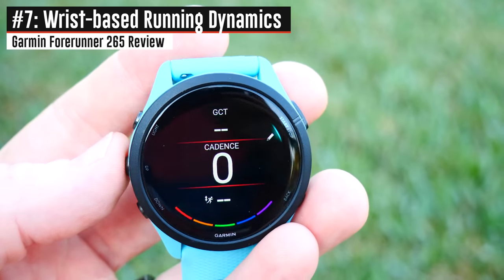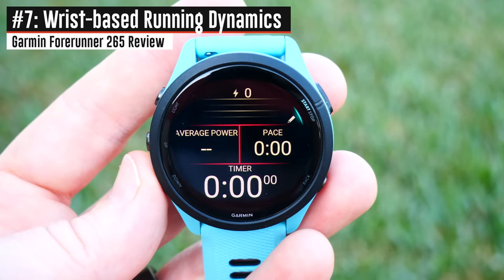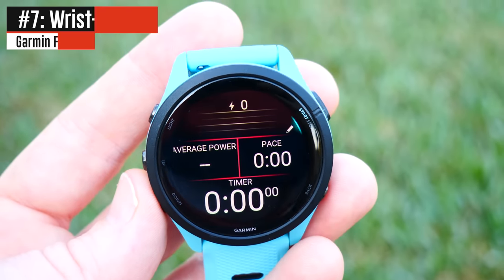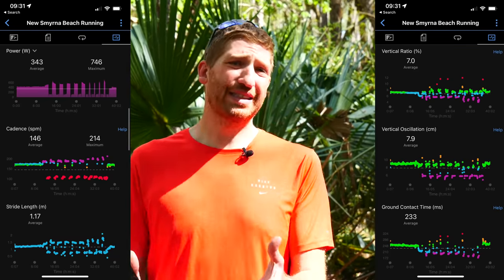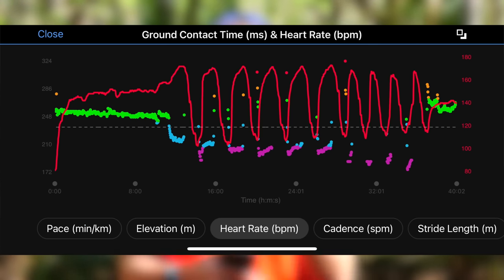The next new feature the 265 gets is wrist-based running dynamics. In the past few months the 255 got wrist-based running power, and that's still here as well, but running dynamics adds things like ground contact time and vertical oscillation — stuff that in the past required a Garmin chest strap or HRM Pod. Now it's built into the watch itself and no extra accessories are required, though you can still use them if you want.